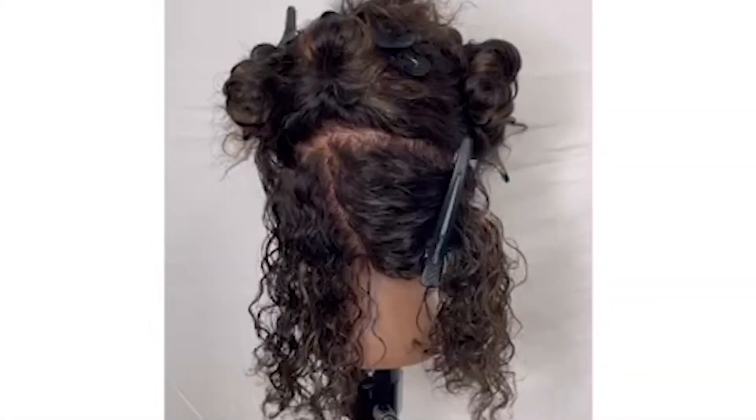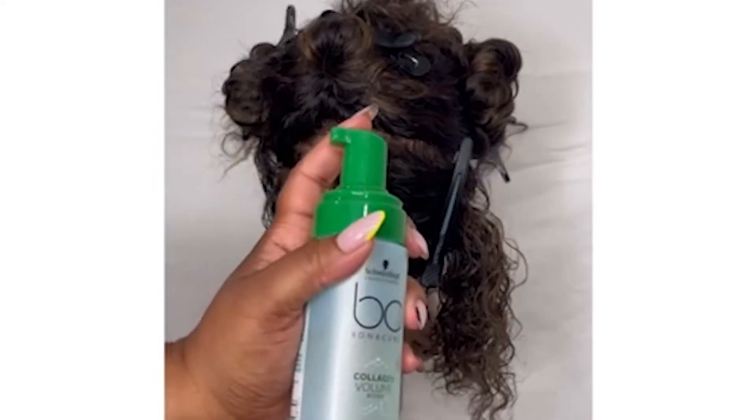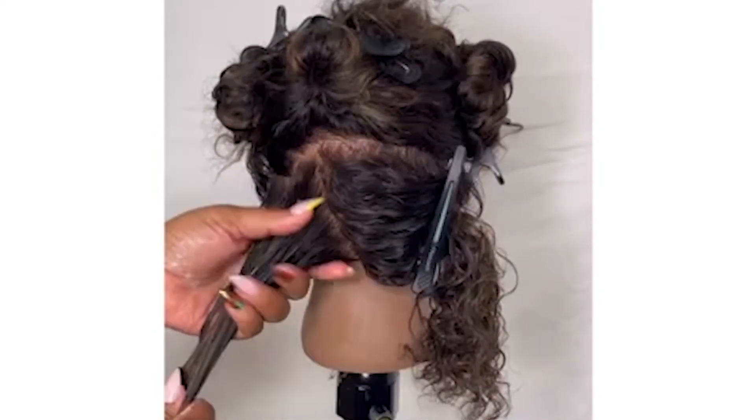Hi guys, Britney Bradley, artistic team member from Shortstop Professional. In this video I'm going to show you how to do a twist out — stay tuned. Notice how I have gone in and detangled the hair before twisting.